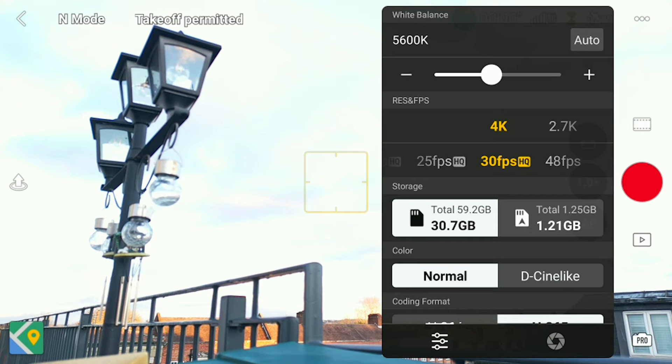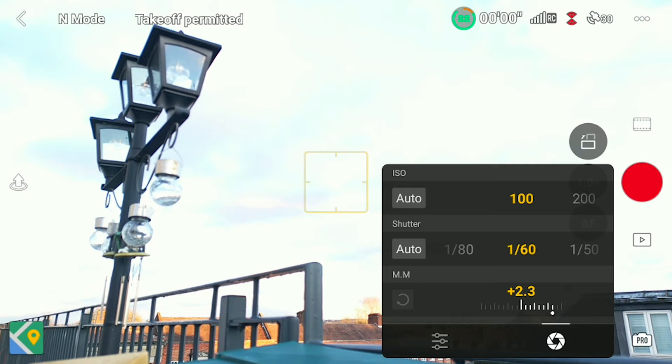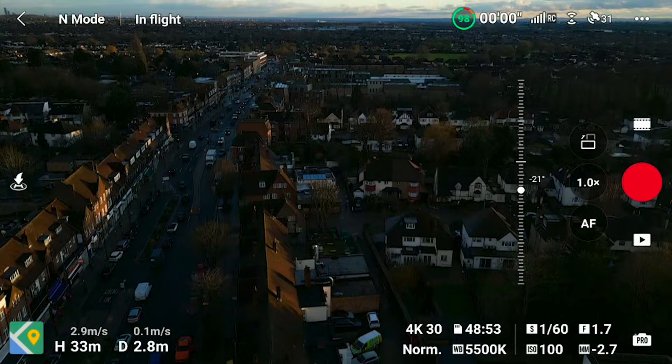Next is shutter speed. This needs to be double your frame rate, so with my frame rate at 30, my shutter speed needs to be 1/60. If you're shooting in 24, your shutter speed will be 1/50, as you can't select 1/48. And if you're shooting at 60 frames per second, your shutter speed will be 1/120. Your ISO needs to be as low as possible, so keep it at 100, and then your white balance needs to be set.